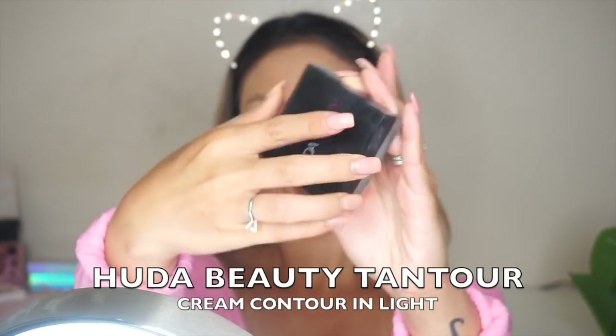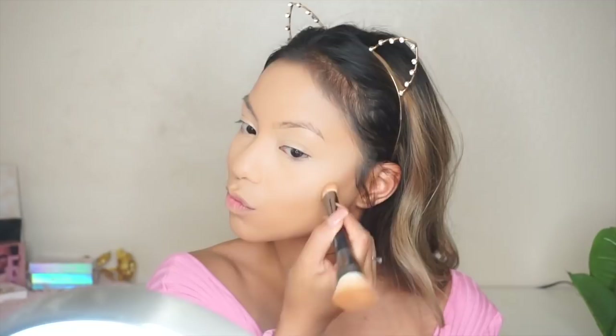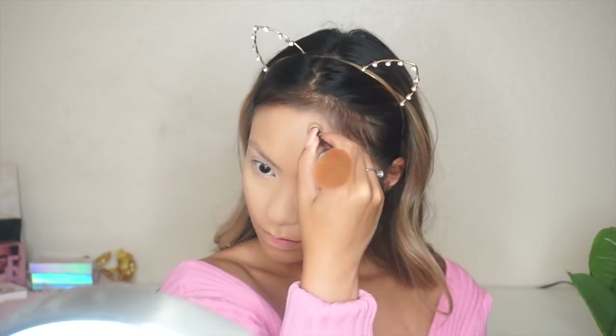Moving on to cream contour — I'm using my usual Huda Beauty Tantour in the shade Light, and I'm using the Huda Beauty double-sided brush that came in the PR package when they sent the cream contours to me. I really love this brush; it blends out the cream contour really well without blending it away.